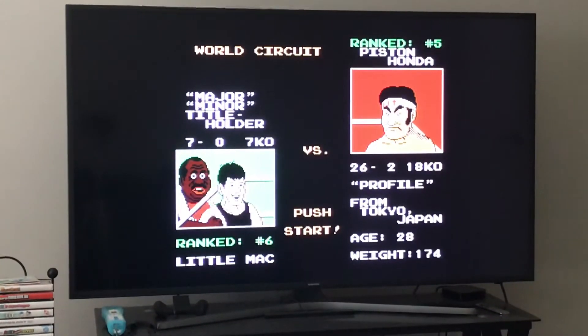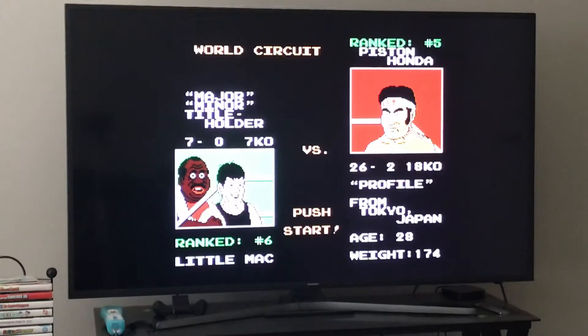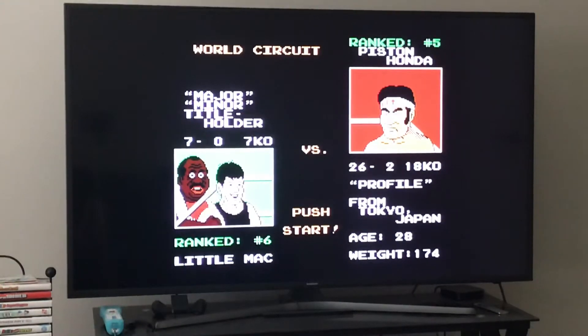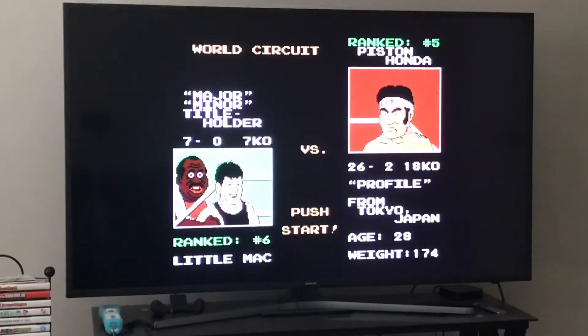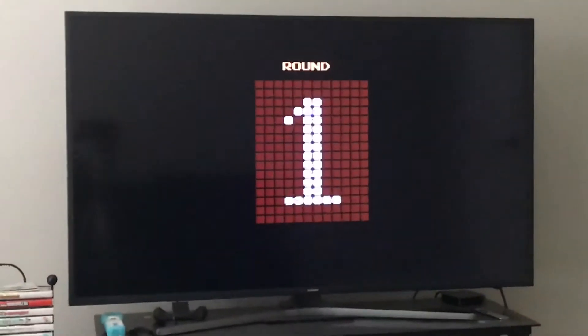How is it going everybody, this is Jordan Jones on the Mike Tyson's Punch-Out tutorial. Let's learn how to fight Piston Honda 2. There is an extremely easy strategy you can use — it is a buffer strategy.